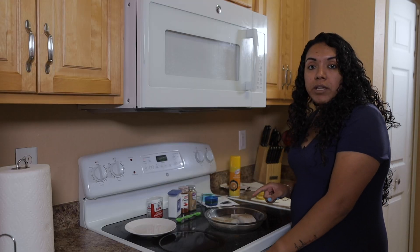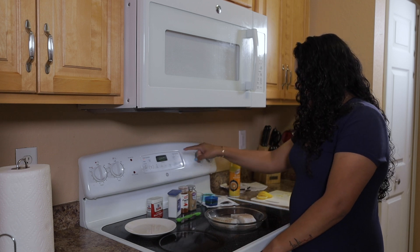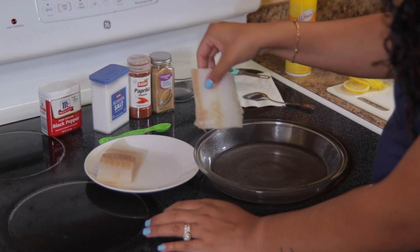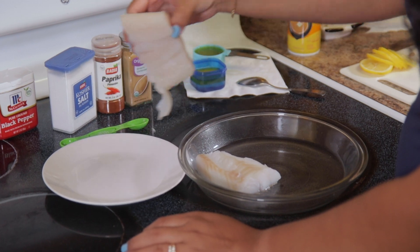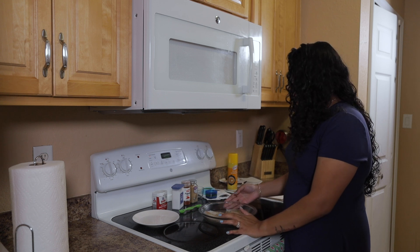First, you have to preheat your oven to 400°F. As you can probably tell, mine has already been preheated. Then you're going to lay your fish — your cod, or whatever kind of fish you want. We will post the recipe in the description so you can see what other kinds of fish you could use. Again, we're using cod today.